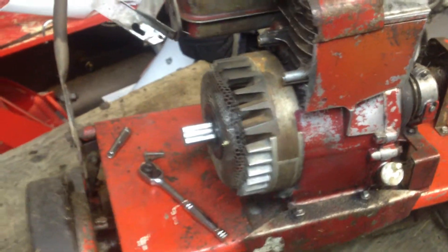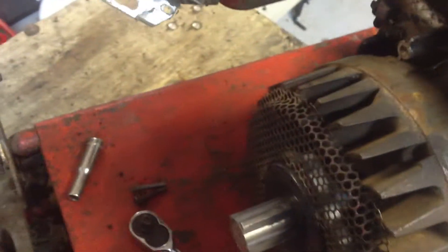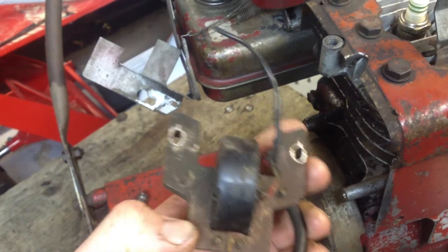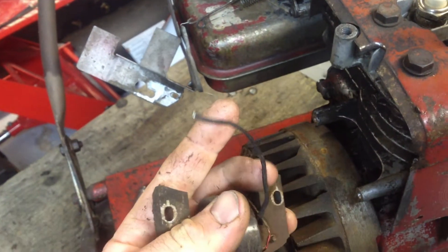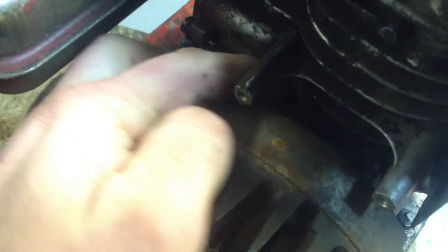They've gotten old and they don't work anymore. So what you do to remove these point systems — I've already removed this coil. This is a points coil. You can tell it is by the wire that's attached to it, that runs down in behind the flywheel.